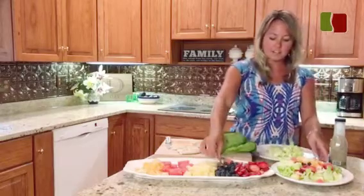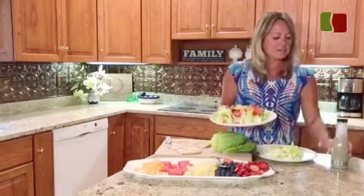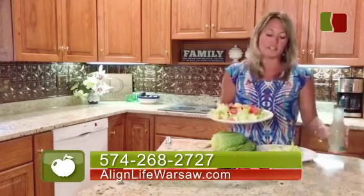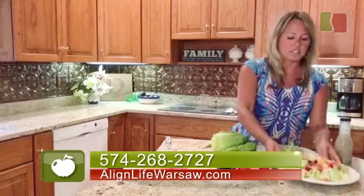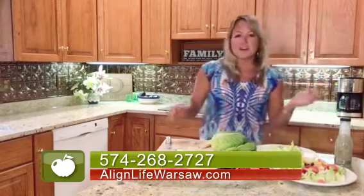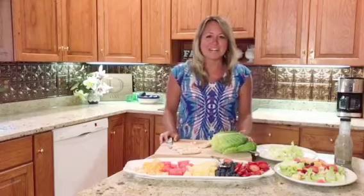So really, the salad is already assembled. We have some poppy seed dressing to put with it, but it's so good on its own that you really don't need dressing if you're trying to cut back on calories or anything like that. So that is our summer chicken salad. I hope you try it at home.